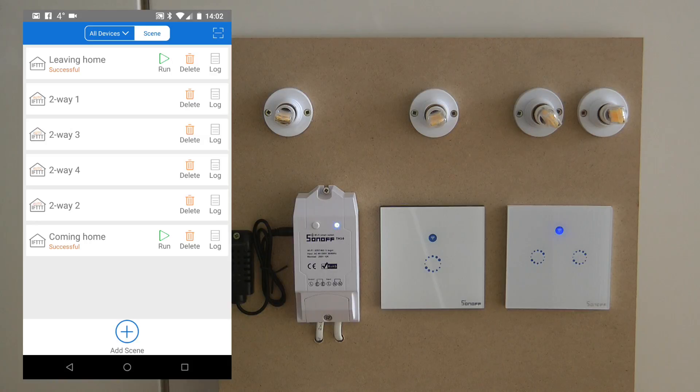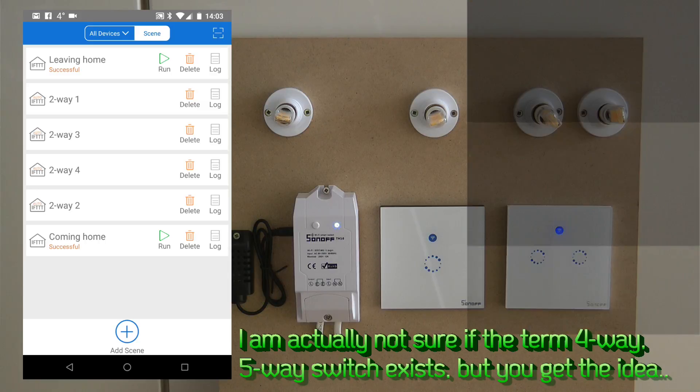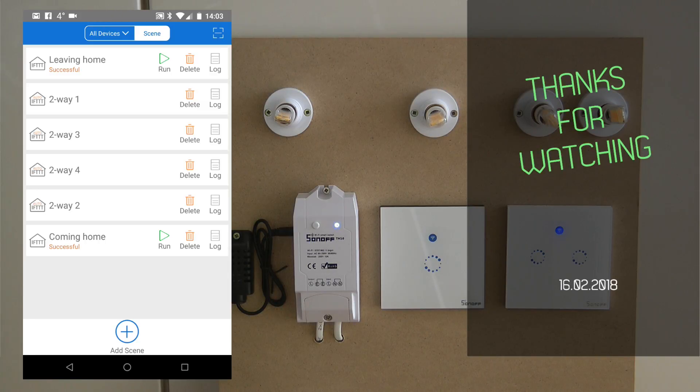Following the same principle, you can theoretically do four-way or five-way switching — you just need more rules. The basic operational principle is that all the devices you want to use to control a single light just need to be kept in the same state. Use scenes so that if one of them changes state, all the others follow. If you understand this principle, you can see it can be applied to two-way, three-way, four-way, five-way — any number of switches controlling a single device. I hope you find this useful, thanks for watching, and hopefully see you in the next video.